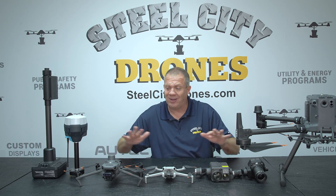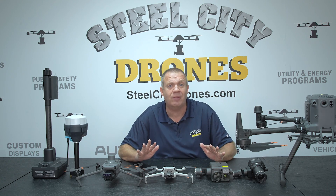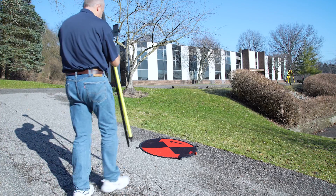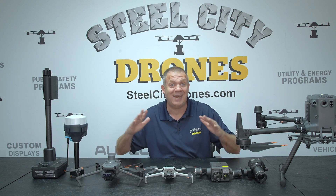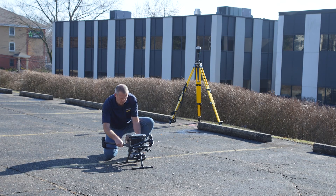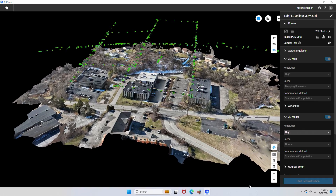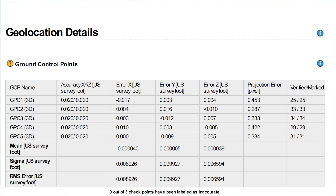You can use equipment other than RTK-capable drones and still achieve very good mapping results, but you will have to add a lot more to your workflow — a lot more ground control points, check shots, and so on. You can have the best equipment, the best flight plans, and the best data collected, but if we don't validate the data, we're not going to know how good our data actually is.